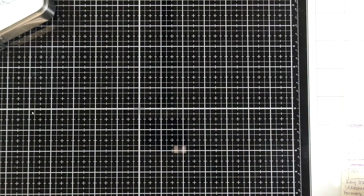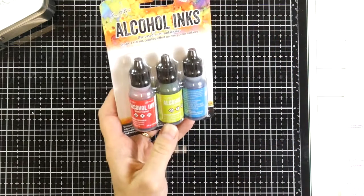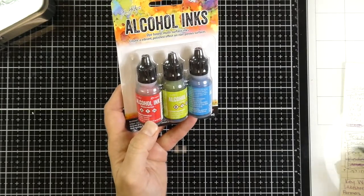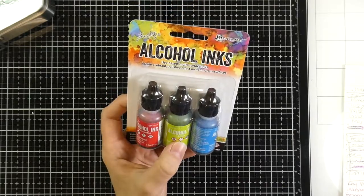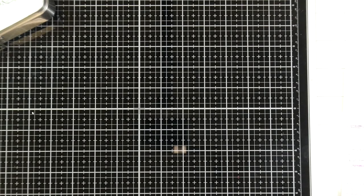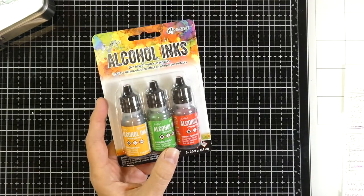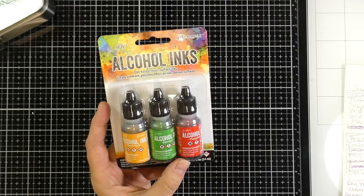We have another pretty one. This one is Dockside Picnic, and that one has watermelon, citrus, and sailboat blue in it — I thought that one was really pretty. And then this one is Conservatory. It has honeycomb, botanical, and poppy field in it.